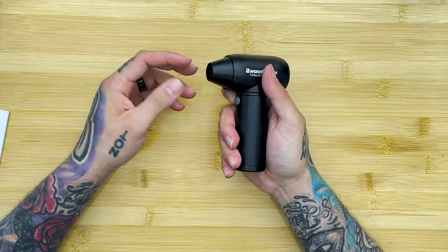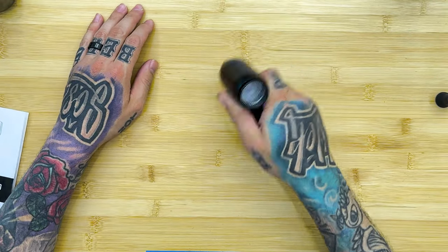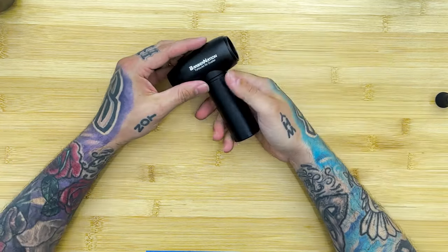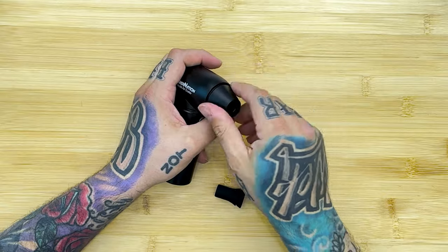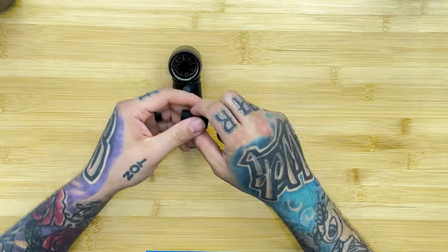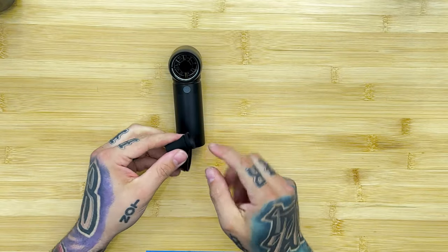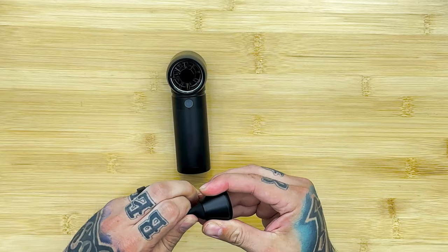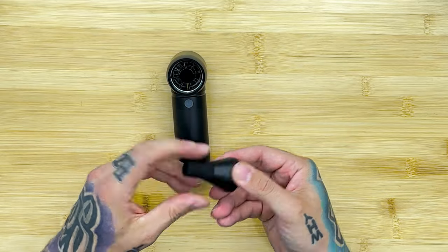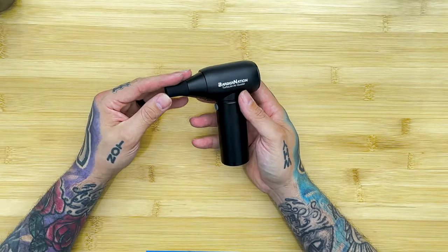I don't know if you're supposed to be able to lock it on, but at least you can hold it and do the trick and let go. If you want, you can put this little rubber nozzle in — this screws off. So there's the fan. Pull the nozzle through from the back until it hits the little cutout for it to sit on. Then screw this back on and there's your air duster with the tip attached.